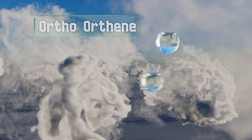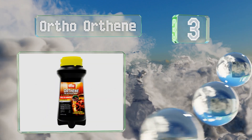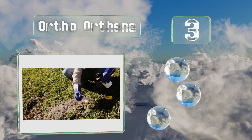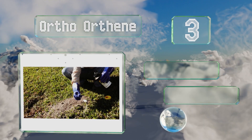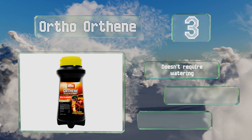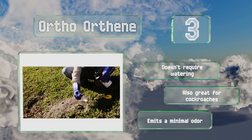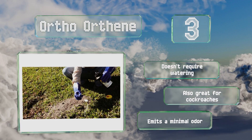Nearing the top of our list at number three, Ortho Orthene is designed to target mounds and one 12-ounce bottle can eliminate up to 162 of them. The shaker-style container makes it easy to get it all on the hill without wasting any, and it's guaranteed to work or you get your money back. It doesn't require watering and is also great for cockroaches, and it emits a minimal odor.